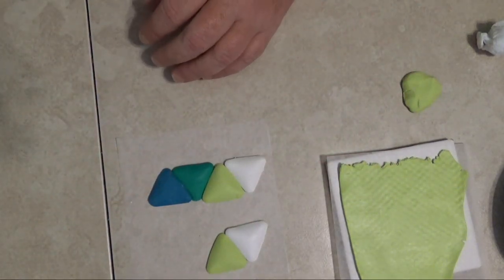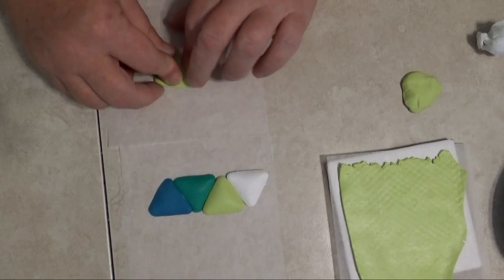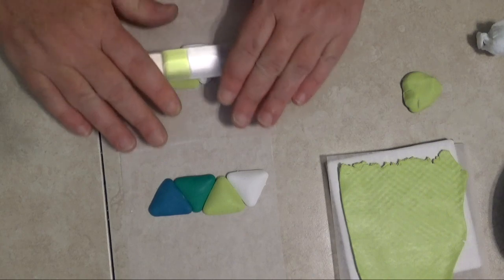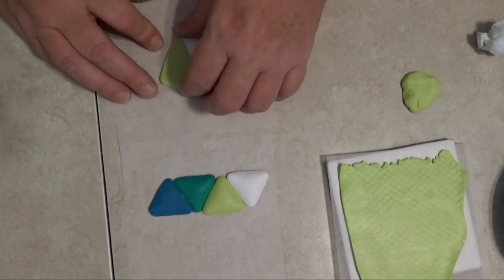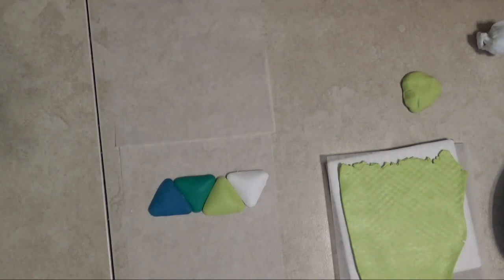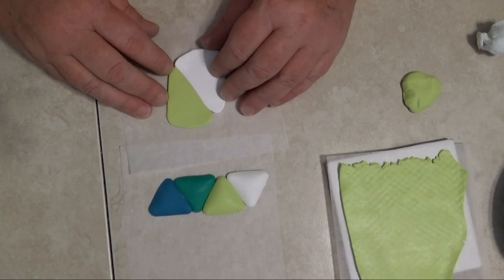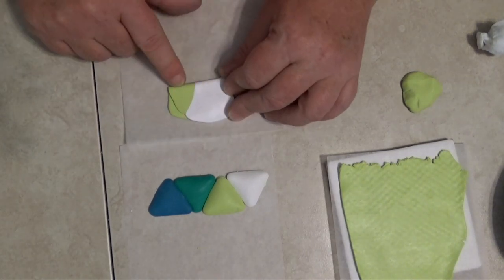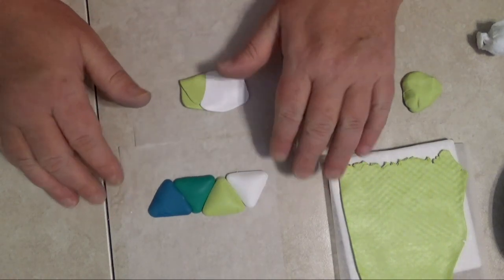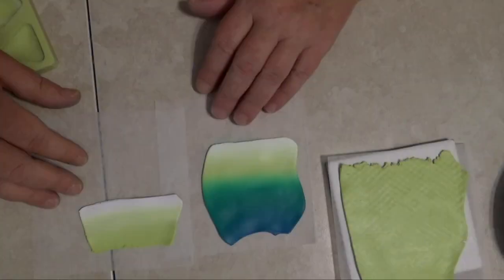I do this when I just want a little bit of a blend. Once I've got my triangles, I go ahead and roll it out to the point where it can fit through the largest setting on the pasta machine, put it right through, then fold it — always folding the same way, putting the green to the green and the white to the white — and keep putting it through the pasta machine fold side down. I'll go ahead and complete these mini blends and then when I come back we'll make the actual mermaid tail.